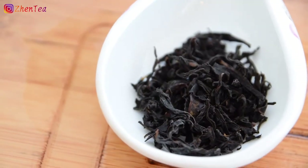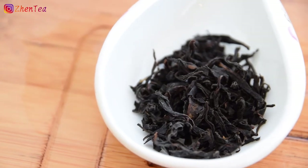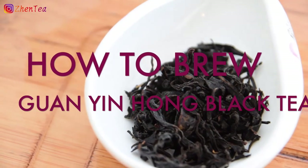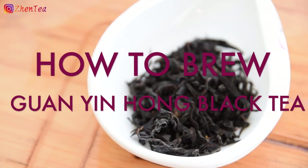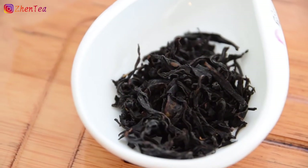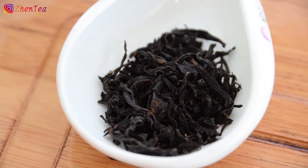Hello everyone, welcome back to our channel. Today we're bringing you step-by-step brewing instructions for black tea, featuring my voice and Jen's hands. Hopefully you'll bear with us as her hands and my voice walk you through this delightful pathway to delicious tea.